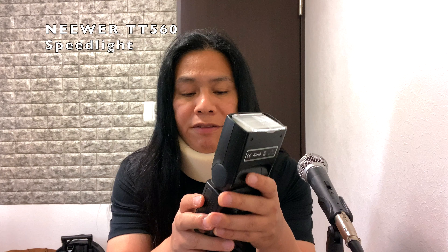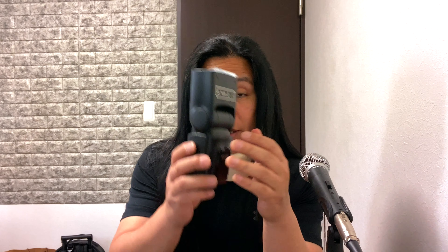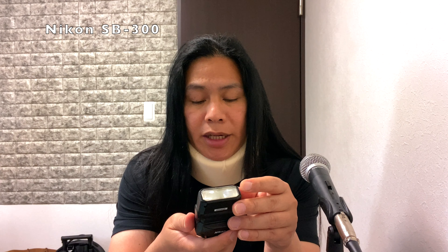Hello everyone, welcome to the channel. Today we are going to test the 50mm 1.8G, which is an F-mount lens, with the Nikon Z50 for portrait photography. We're going to use two lights — very cheap ones. One is the Neewer TT560 speedlight, which I bought for around $30. I'll use this as a slave, put it on a stand, and then the Nikon SB-300.